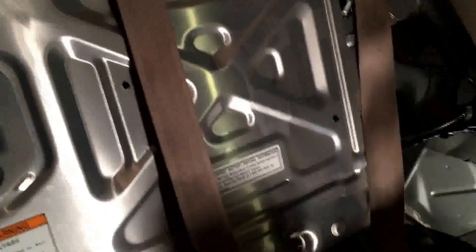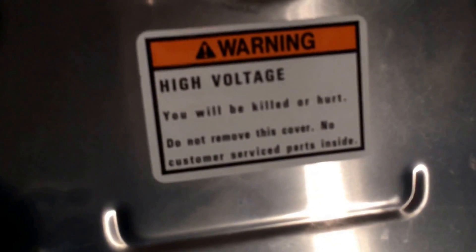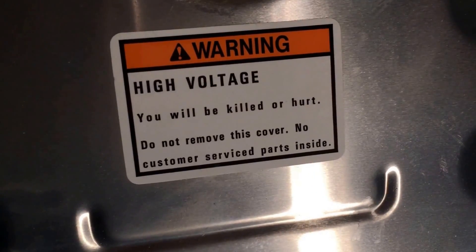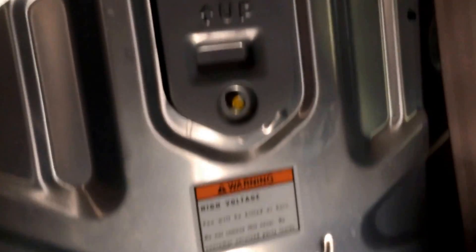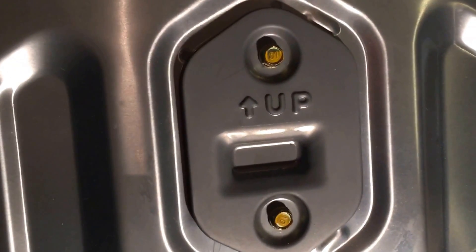Now that the rear seat is removed, you're gonna be amazed to see this beautiful aluminum-looking panel that separates you from the hybrid battery. Take notice of the interesting sticker here that says high voltage — you'll be killed or hurt — do not remove this cover, no customer-serviceable parts inside.